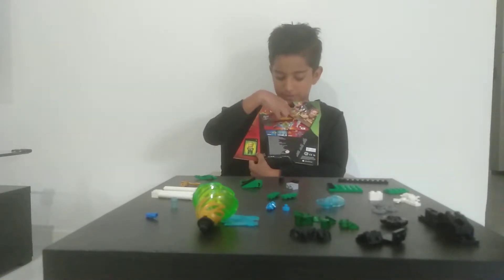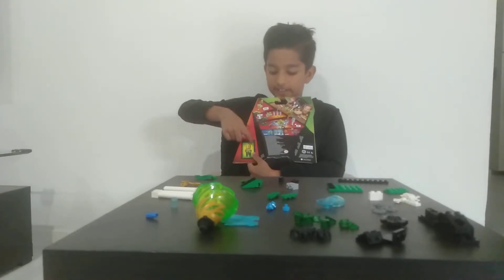So that's Lloyd versus Jay, and that's the figure there.